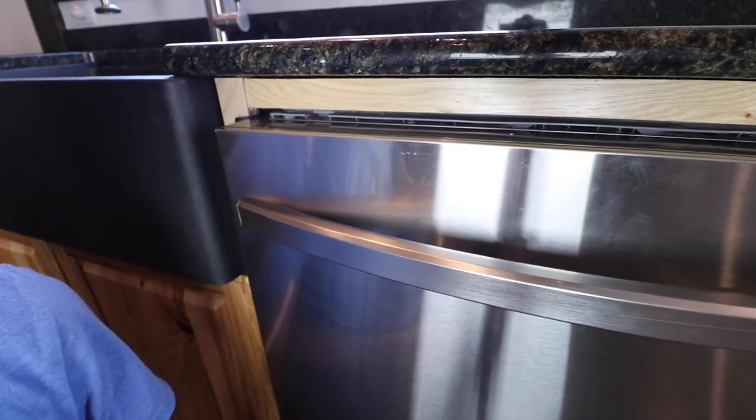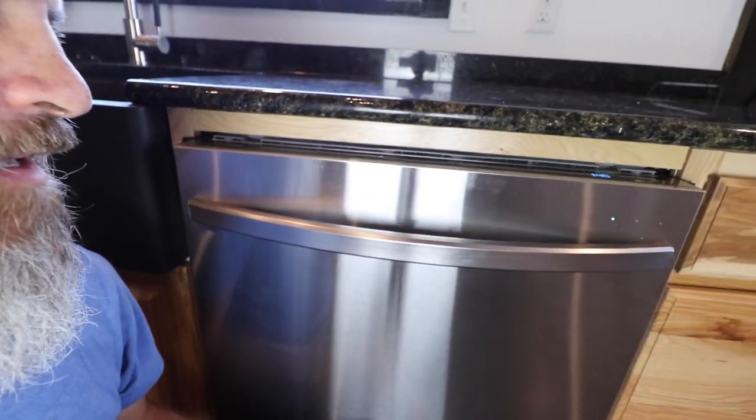Do you hear that? Yeah, that's super quiet — 42 decibels. I'm really happy with how quiet this thing is. Project complete, dishwasher is installed. Thanks for watching. If you enjoyed this video, hit that subscribe button and the alert bell so you can stay up to date on everything we're doing out here at the ranch. Until next time, keep living the dream.